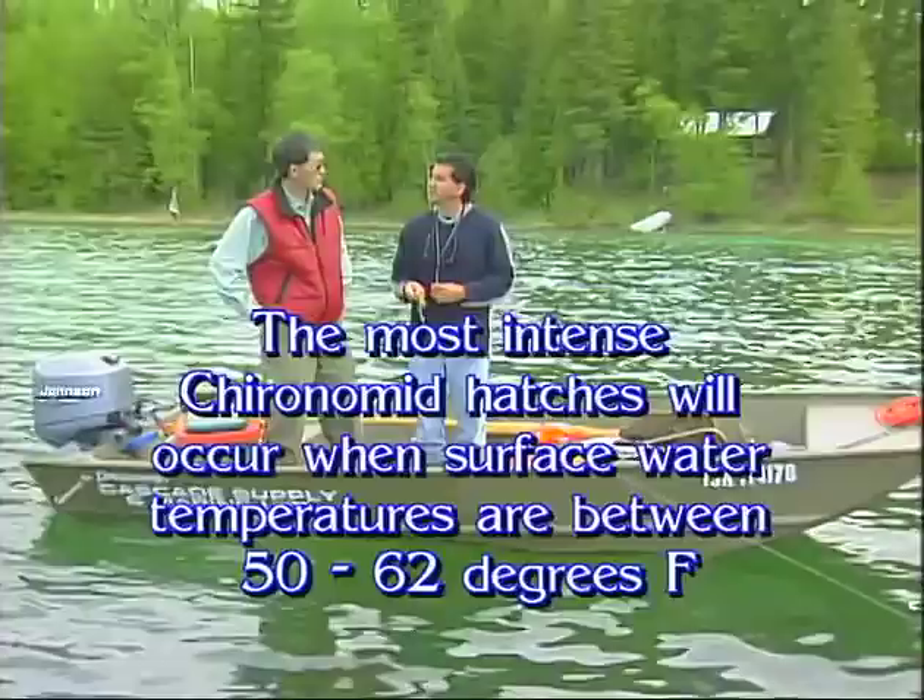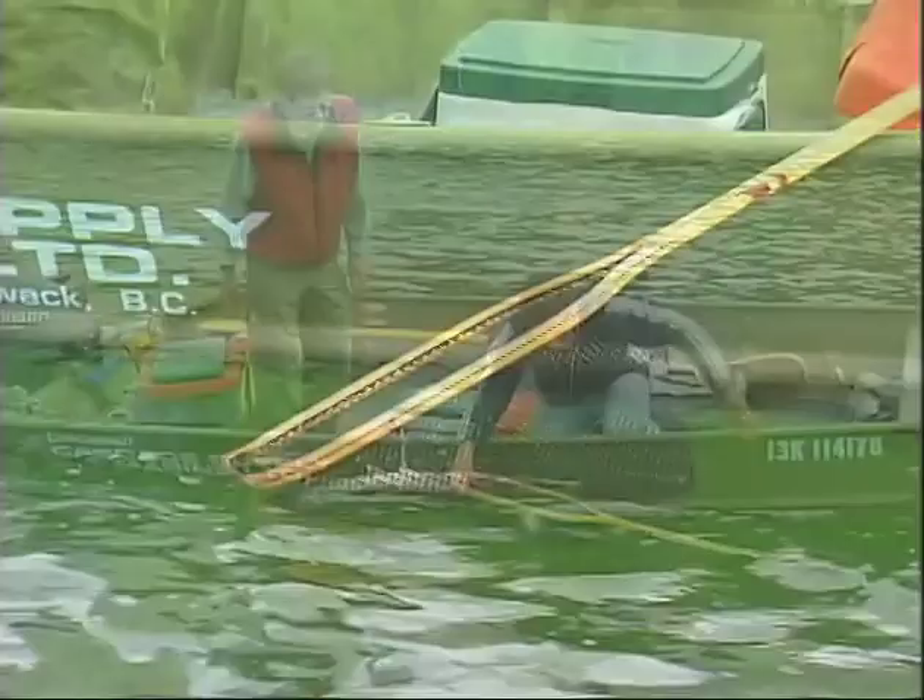Let's just show everybody that fish — quite nice, good looking fish.